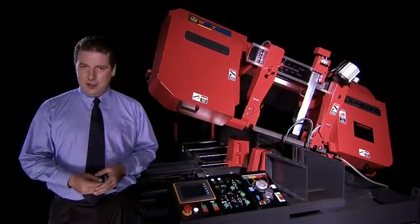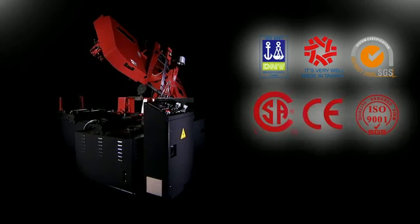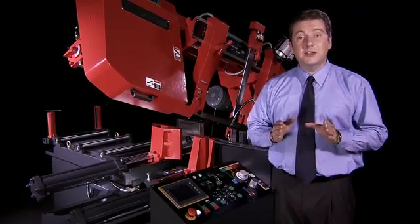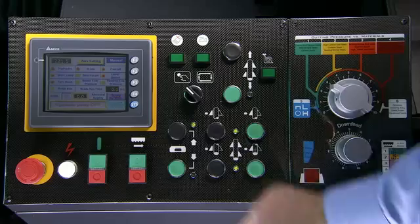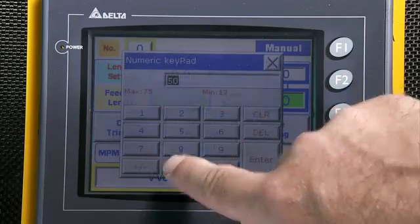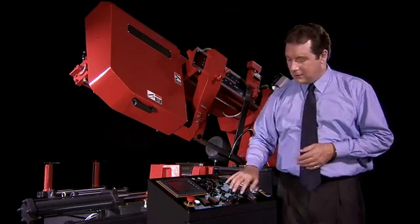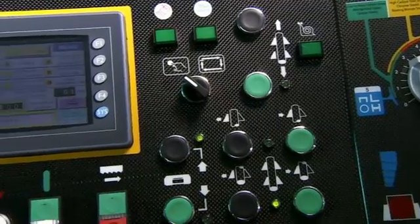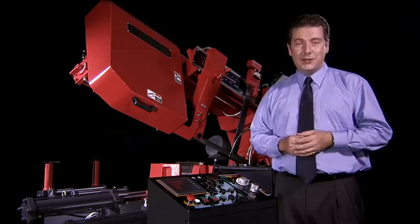The first thing that you notice about the machine is the Symbol Control System, which is designed to CE standards and in accordance with ISO 9001 quality procedures. This simple control interface makes setting up the machine very easy indeed. You just input the length and quantity of material to be cut, set the blade speed and cut rate, clamp the material into the vise and then off you go. This system also allows you to save ten jobs, which can be called up, tweaked and reused at any time.